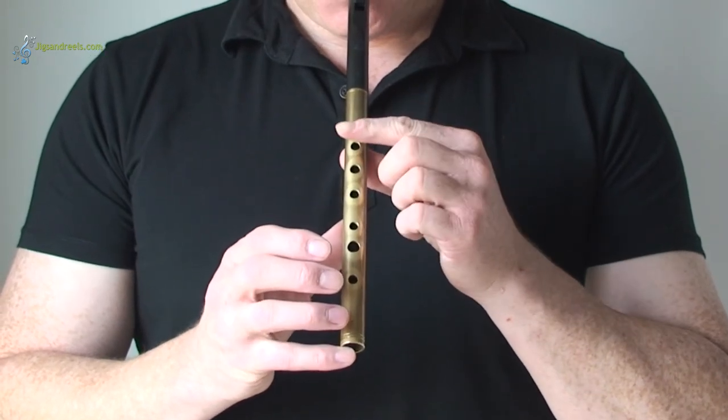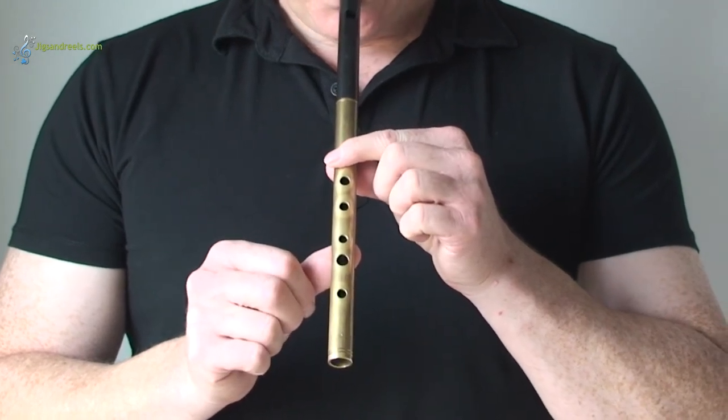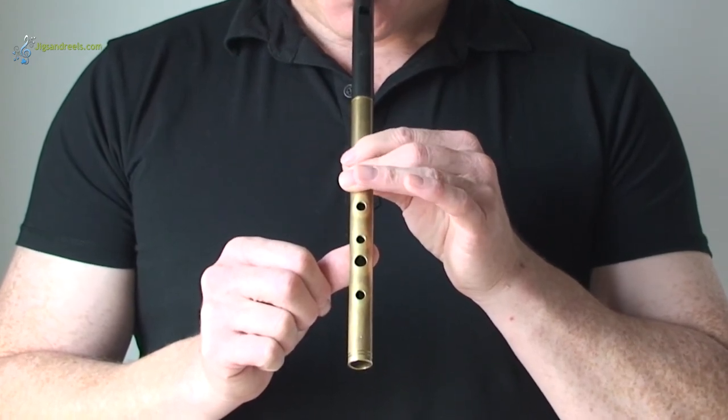Let's try putting your left index finger on the top hole — this is B. Your second finger on the second hole, which is A. Your third finger on the third hole is G.